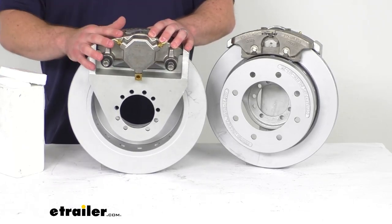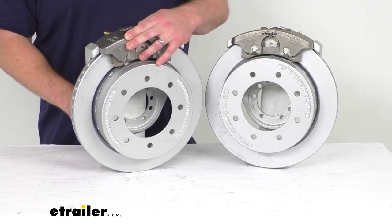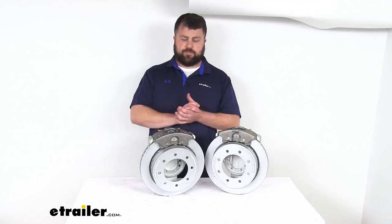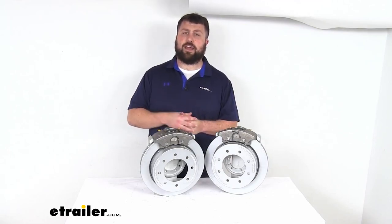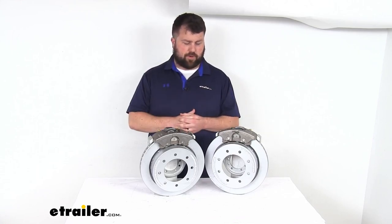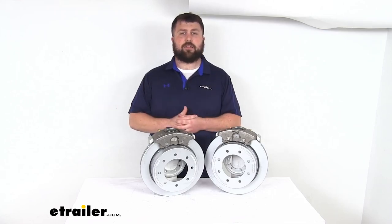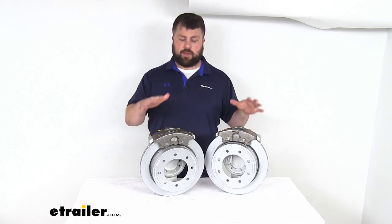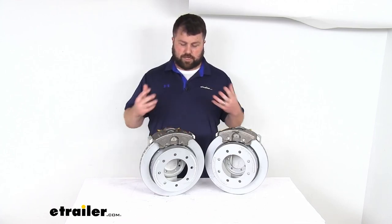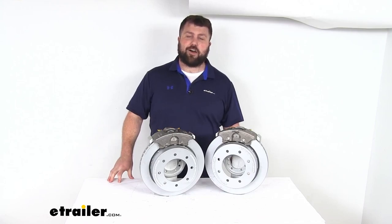Another nice feature is laser-etched instructions on the caliper to take any guesswork out of the installation and brake bleeding process. One thing to mention: if you are upgrading to disc brakes, they require a higher line pressure than drum brakes. You'll need a hydraulic brake actuator and brake lines rated for 1,500 psi or higher to ensure proper operation. If you don't already have those, we do have them available at etrailer.com, sold separately. It's going to take a bit of work to get it all installed, but it's worth it for the high performance and long-lasting durability with that MAX coating and stainless steel construction. That completes our look for today — again, I'm Michael with etrailer.com, thanks for watching.